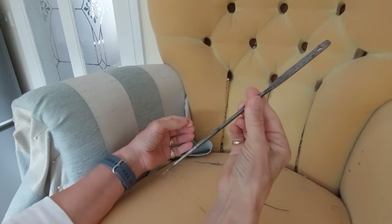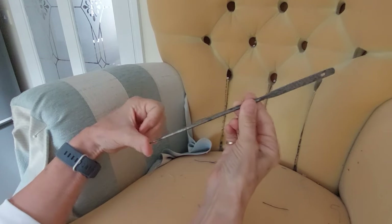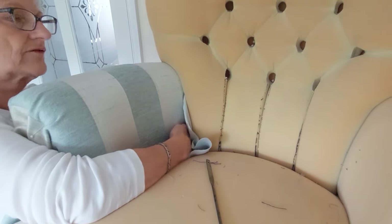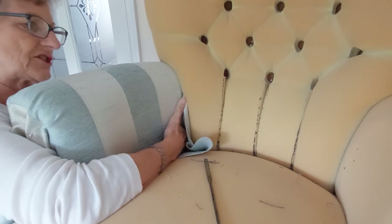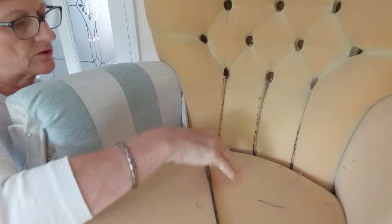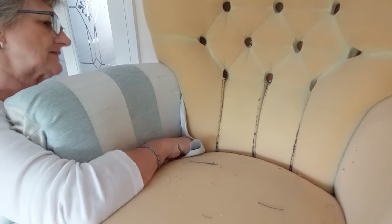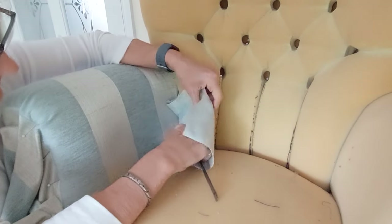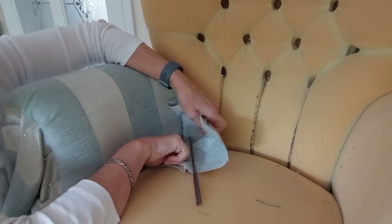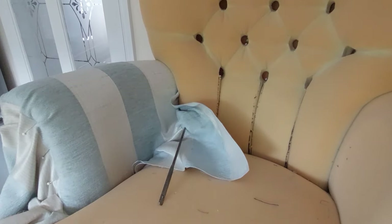I'm now going to use this tool called a regulator — it's like a long needle used quite a lot for various things in traditional upholstery. With everything smoothed down I can feel from the back where the fabric is touching the wood, so I can find the center of that piece of wood. I'm going to push this regulator through, pull everything back up, and I've got a mark where that wood is, so my next thing to do is cut to it.